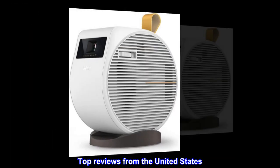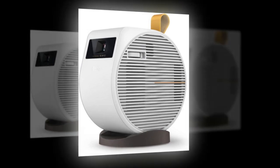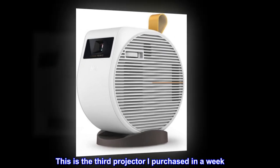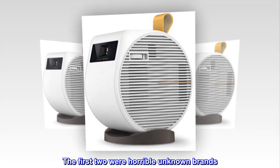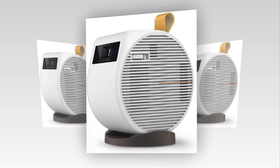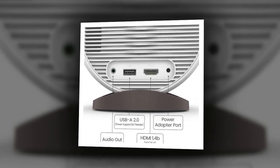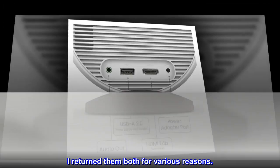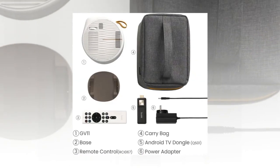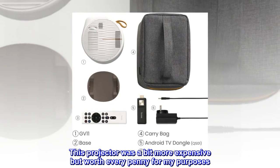Top reviews from the United States. A nice little projector. This is the third projector I purchased in a week. The first two were horrible unknown brands — they were cheap at around $100. You get what you pay for. I returned them both for various reasons.